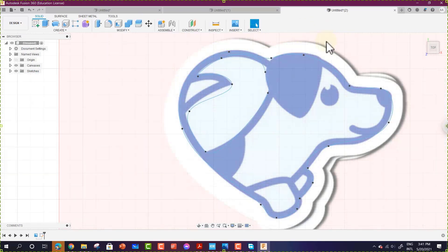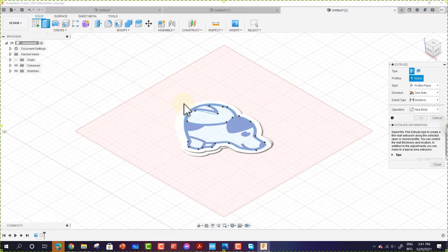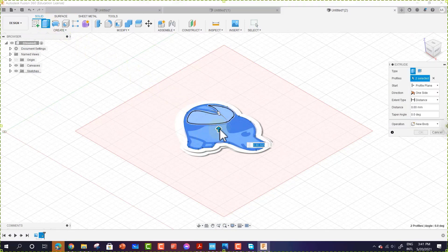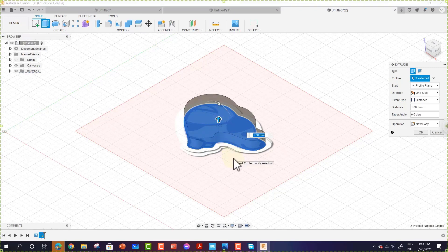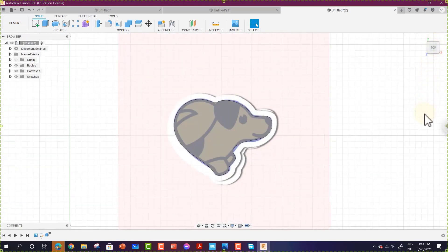Once you are done, click Finish Sketch. Go back to the home view, click Extrude, and select the shapes you want to extrude, then hit Enter. From the top view, you can see the dog shape — the outer shape and the inner shape. You can continue drawing additional details. Post pictures of your before and after 3D prints in the project window. This is Ashraf — see you in another class.